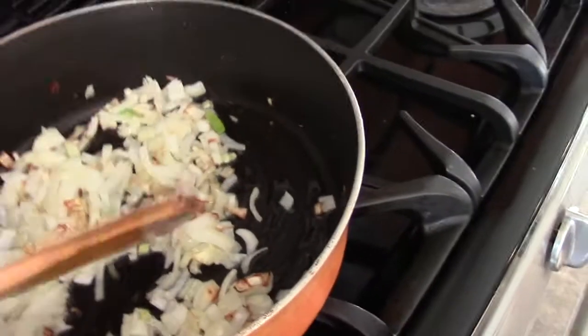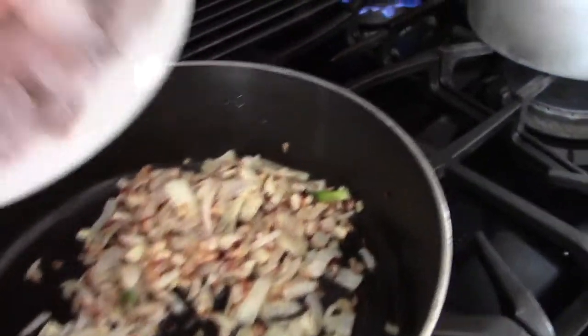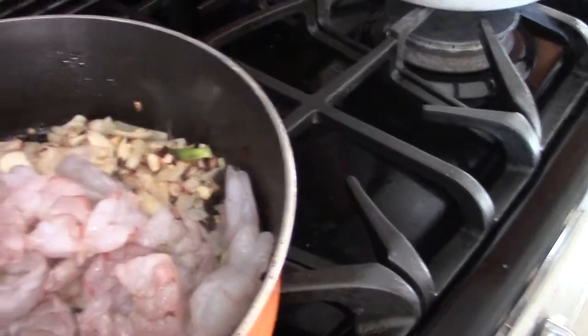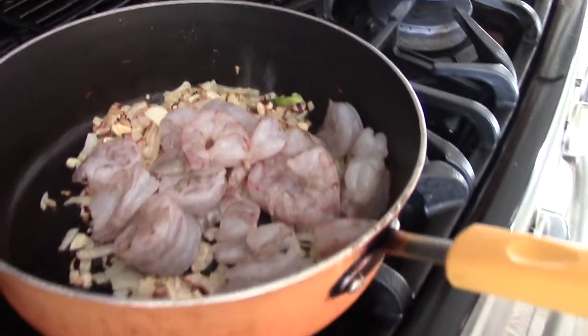Soften the onion a little bit, then add the garlic — get the garlic golden. Add the shrimp; it is three-quarter pound of shrimp. Shrimp doesn't need to cook a long time, so...